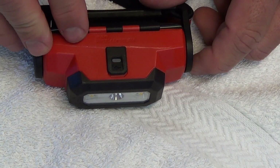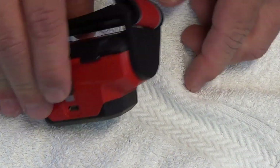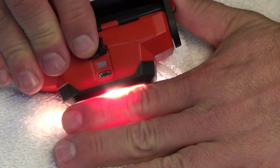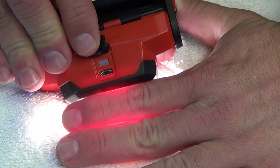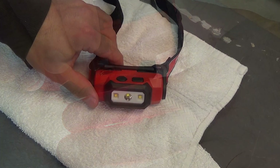On the bottom side you have your USB connector and also a power indicator light. I'm going to turn the power on here real quick. So right now it's showing orange, which means I'm about halfway through my power. There's green, orange, and then red and flashing red to let you know what state your charge is at.